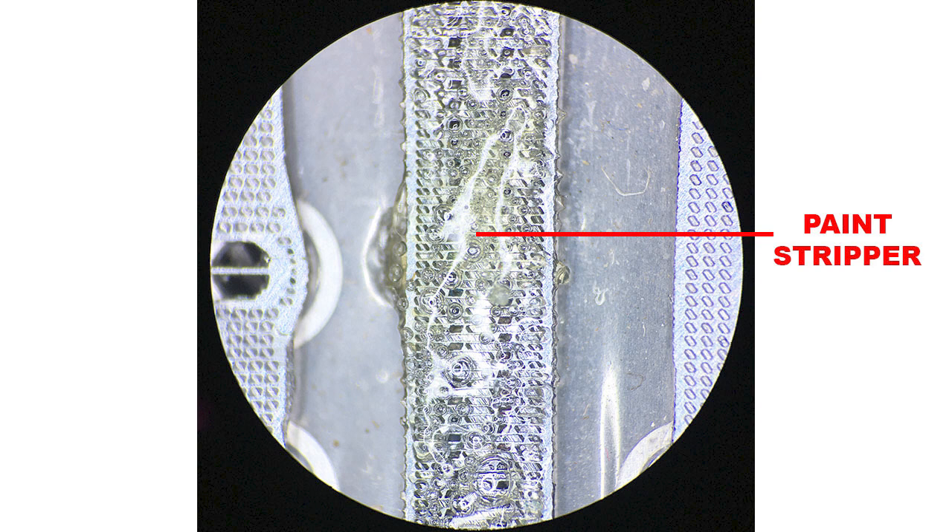Most of the time it will only take around 10 to 30 seconds to dissolve dry DTF ink, but there are some cases where you need to apply the paint stripper more than three times — maybe five times — in order to fully remove the ink.